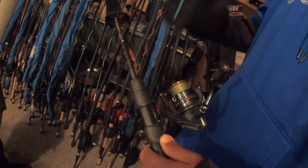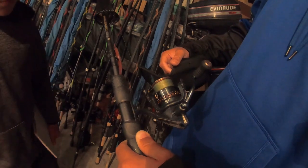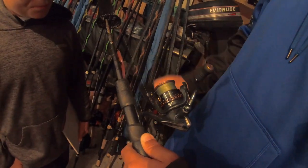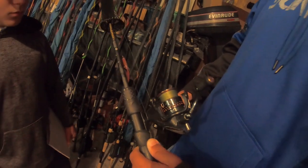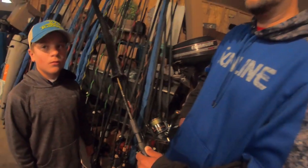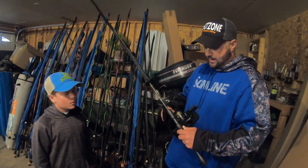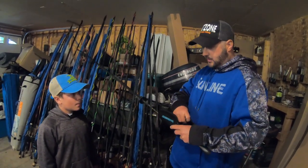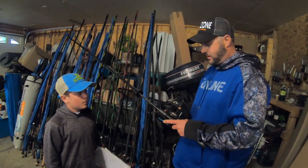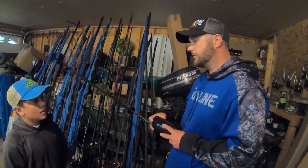What switched me over to it was — when I would tie braid to fluorocarbon before, the FG knot, I don't know if you know how to tie that, but it's not super easy. Once I learned to do that, I really like throwing braid with a fluorocarbon leader because you don't get the memory — it works really well.